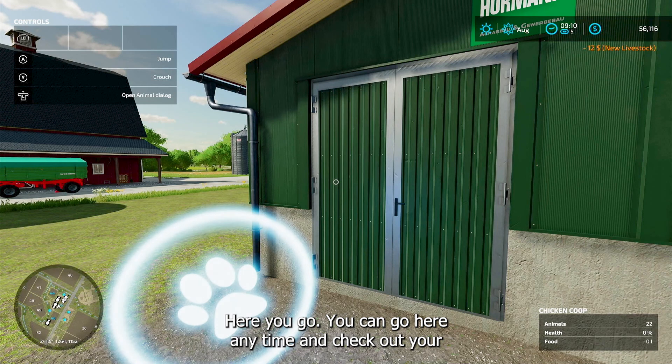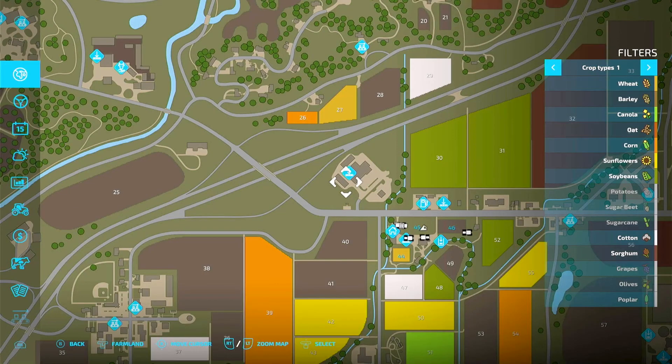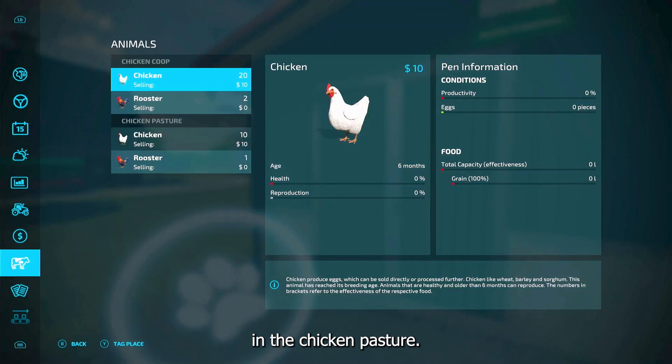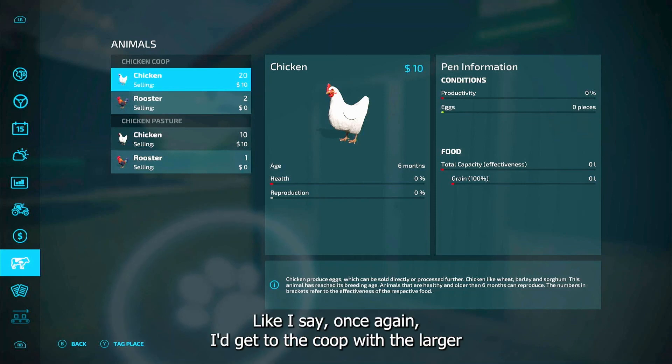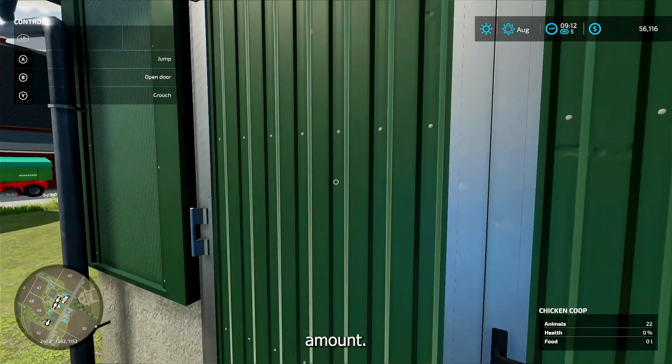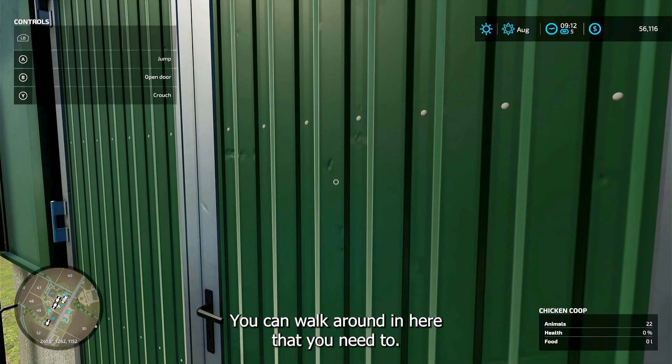You can go here anytime and check out your chickens. Now if we go to animals, you can see we've got the chicken coop and the chicken pasture. Like I say, once again I'd get the coop with the larger capacity.